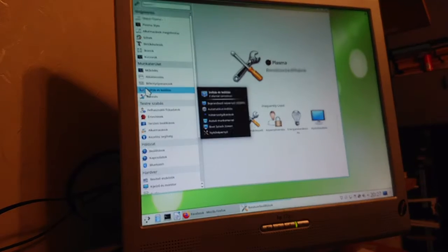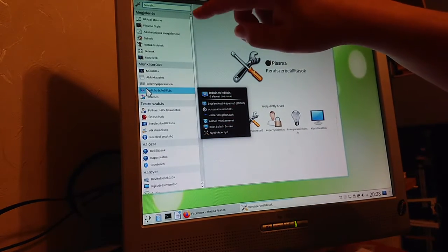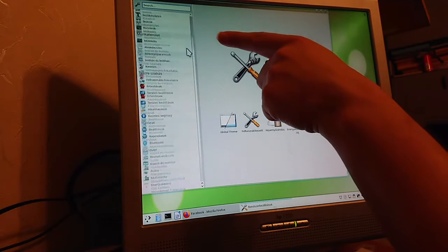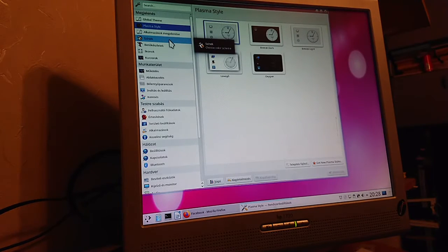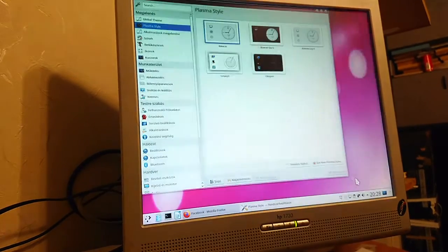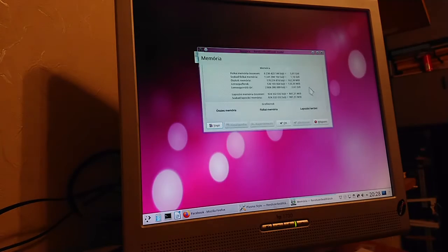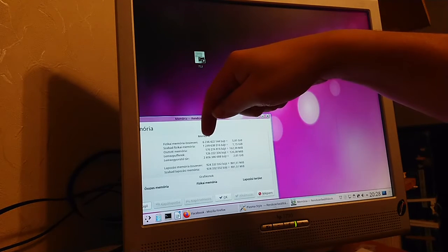What about the translation? A couple of lines in here are not even trying to be Hungarian. It has a top side — there's a Plasma style — and 'style' is not a Hungarian word. And of course it works as supposed to as an OpenGL desktop, so I can rotate the cube. It's the basic stuff. It's working even on this slow machine. Let me show you the memory — I have 6GB installed, showing 6.2GB, which means 5.8GB available.